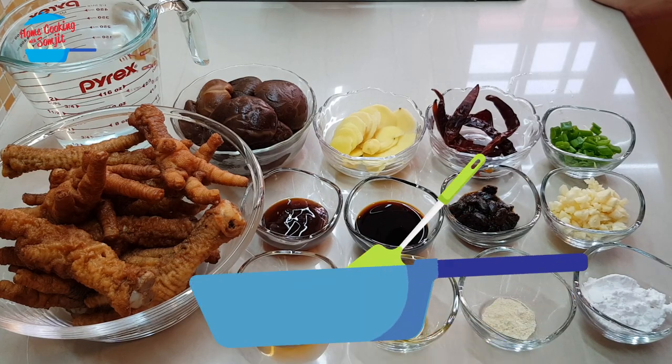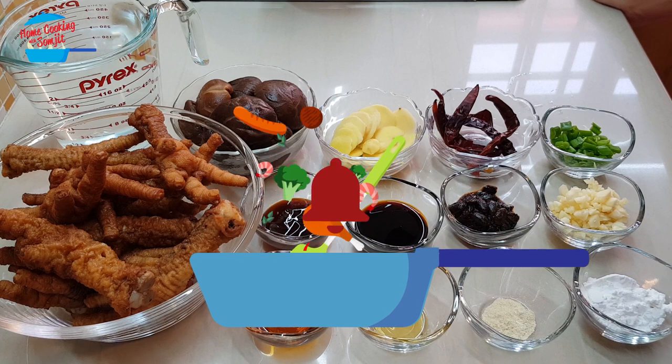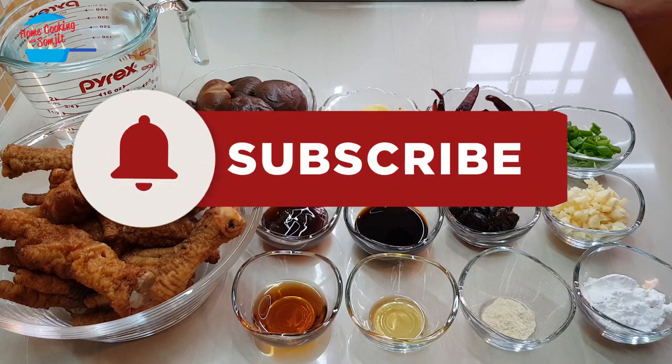Hello, welcome to home cooking with Somjit. Today I'm going to cook spicy braised chicken feet with Shiitake mushroom.